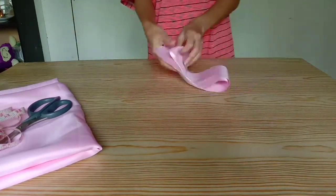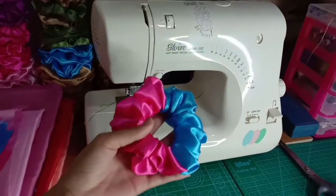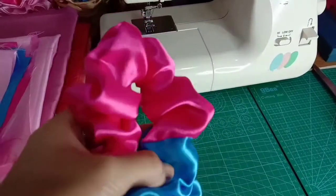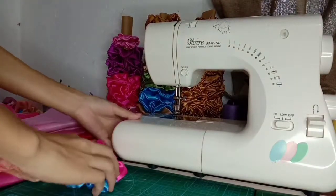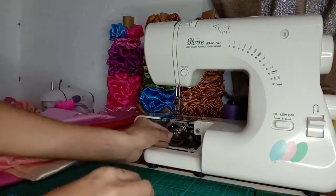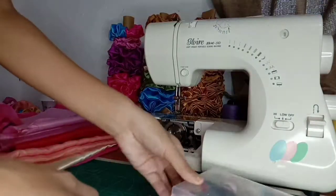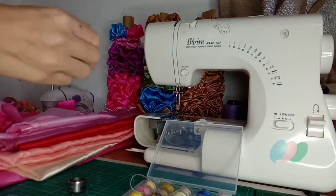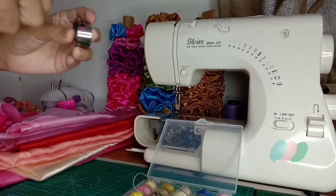Balik na po tayo. By the way guys, ito pala yung ginawa ko kanina — ipapakita ko rin, halos parehas lang naman sila. Umpisaan na natin at i-setup ko lang ang ating machine. Papalta natin ang ating bobbin ng bobbin na merong pink na sinulid.